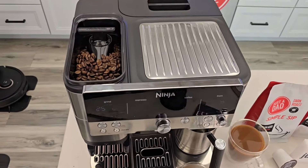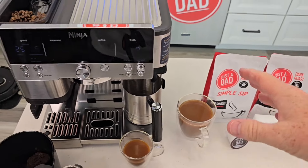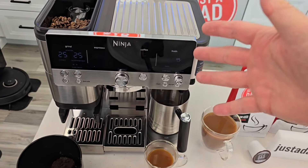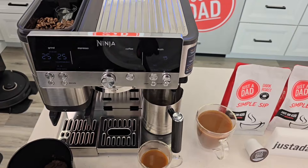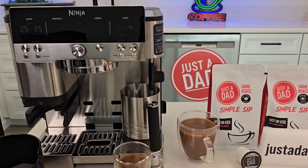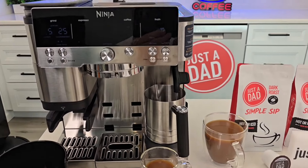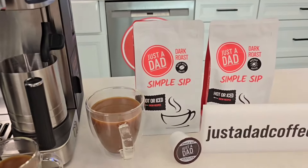I've had iced coffee, regular coffees, and espressos. This coffee does really well with espresso, iced coffee, cold brew coffee, and just regular coffee in this machine — and also other drip coffee makers. So if you're looking for a coffee bean that works in the brand new Ninja Espresso machine, try Just a Dad Simple Sip Coffee.